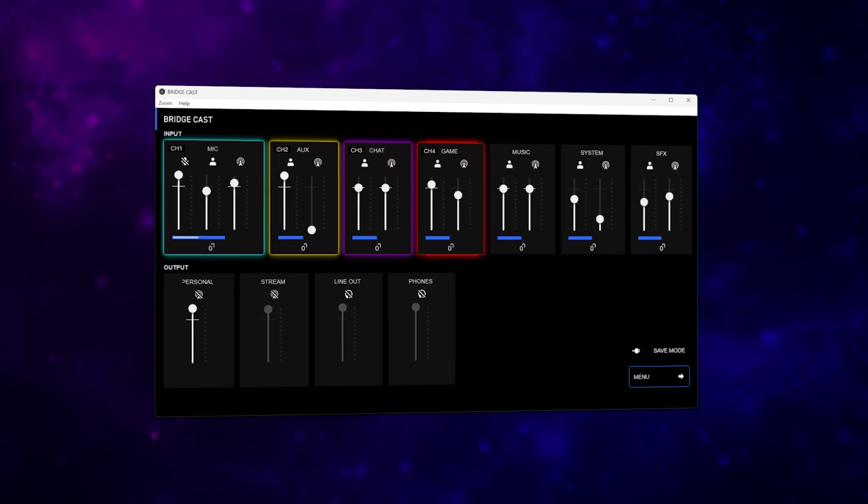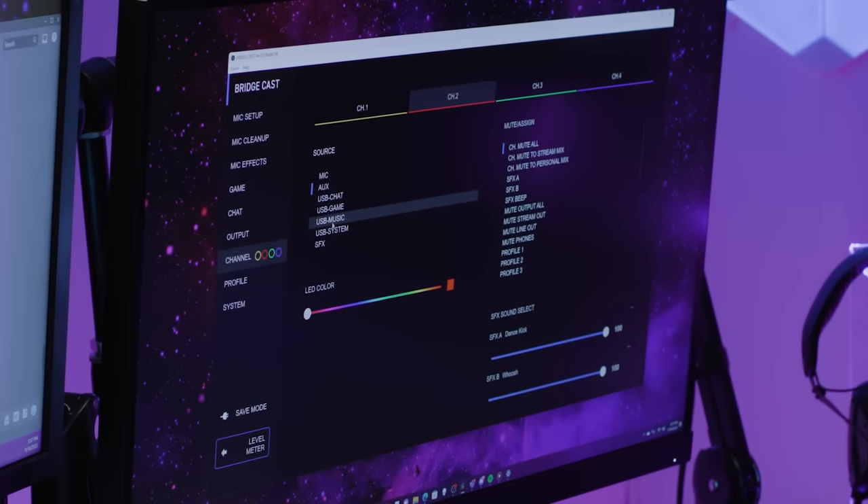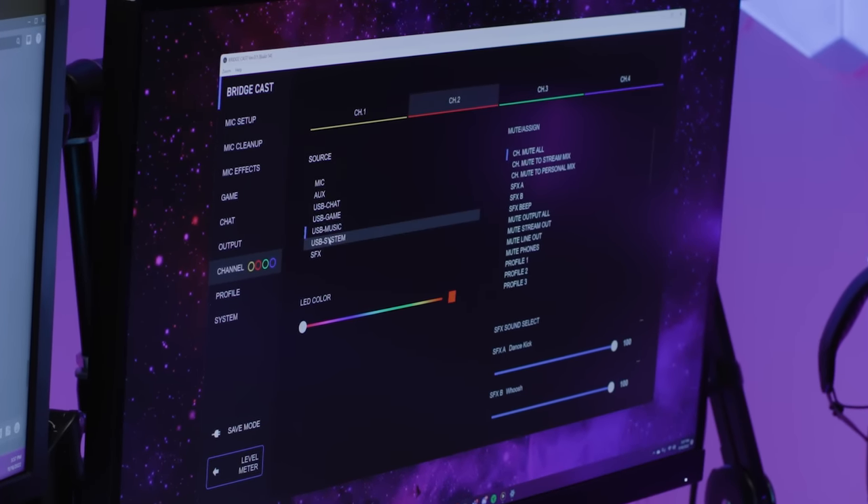The BridgeCast app goes even deeper into audio mixing, signal routing, and customization. The app lets you set up which audio sources are assigned to the hardware knobs. For example, if I'm not running anything through my aux channel, I can choose to route that knob so it adjusts the level of something else. The app also lets you get into detailed EQ and effect settings.